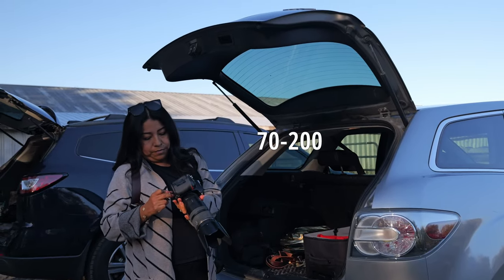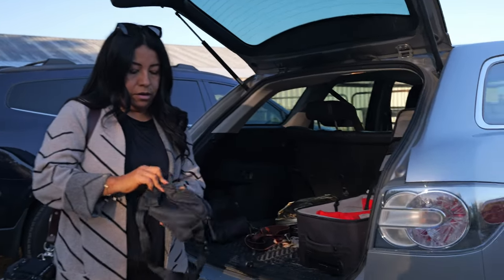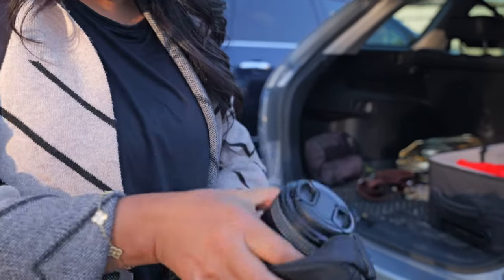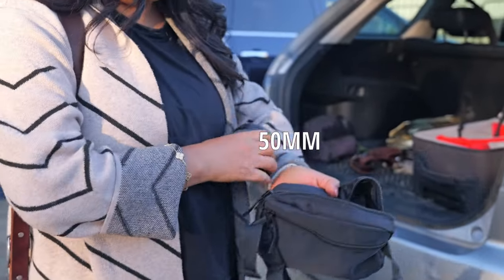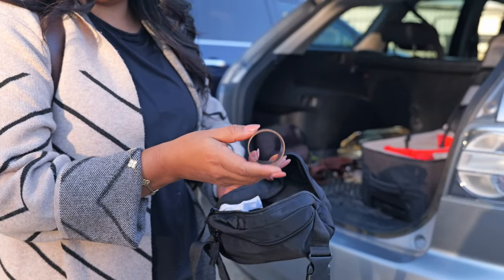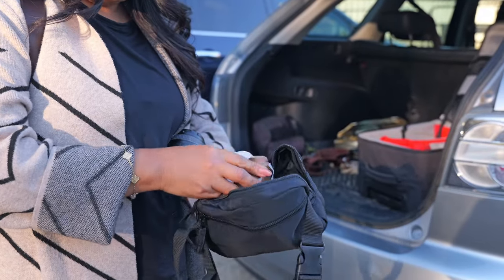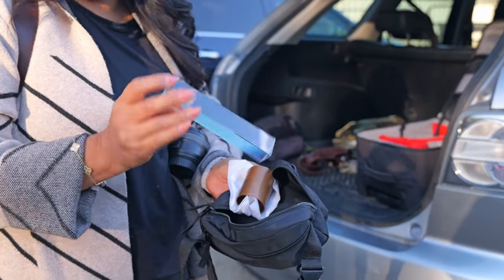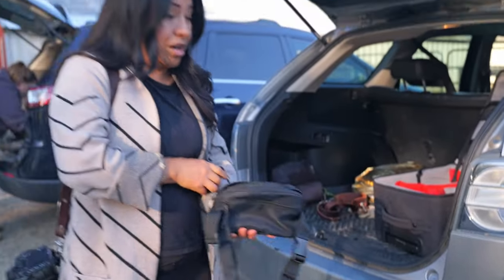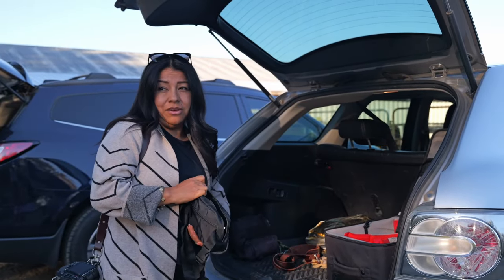My 70-200 is the one I'm going to use the most because I love it. Over here in this bag I'm going to have a prime 50 millimeter — a regular prime. I'm also going to have this copper pipe that I'm going to be using for the ring of fire. Hopefully we get the perfect spot to do that. I also have a prism here which we may or may not use. Hopefully I can show everything on one single video; if not I'm going to have to break this into two because it's going to be a little bit long.